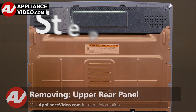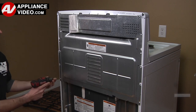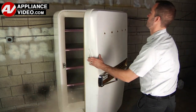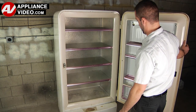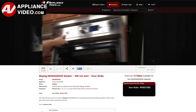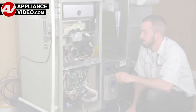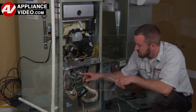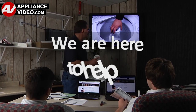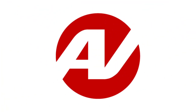ApplianceVideo.com guides you step by step, giving you the confidence to avoid recalls and callbacks, also saving time on repairs. Whether you're up against an uncommon repair or the latest appliance on the market, our videos have been created with you in mind. Our growing library of videos have been produced using our factory certified technicians who have extensive infield experience over the past 30 years. ApplianceVideo.com provides high quality repair videos that anyone can follow, regardless of their skill level. We are here to help. Click on the link below to view this repair video and let us help you do it right the first time.